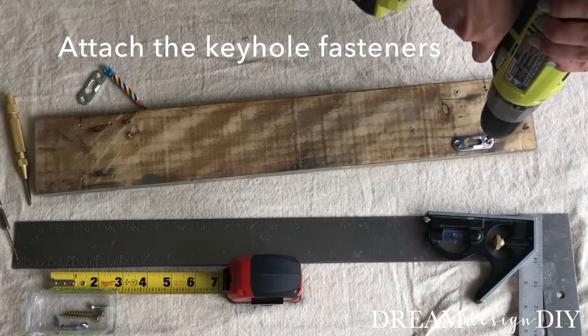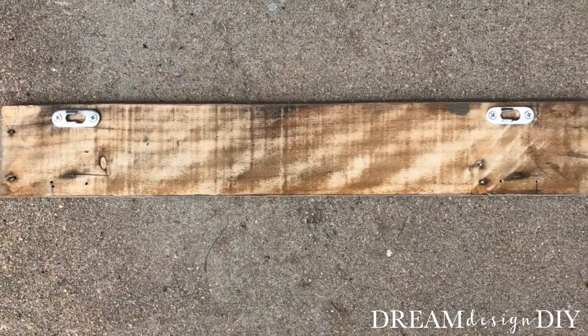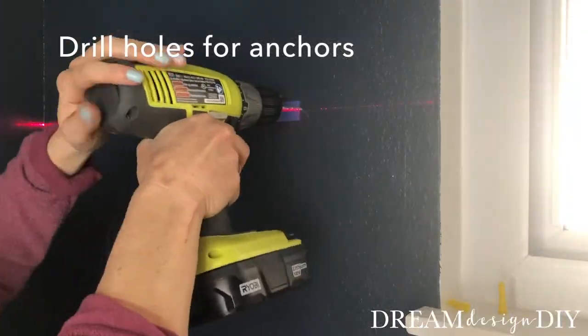Next, attach the keyhole fasteners to the back of the wood. I installed drywall anchors to hang the towel rack.